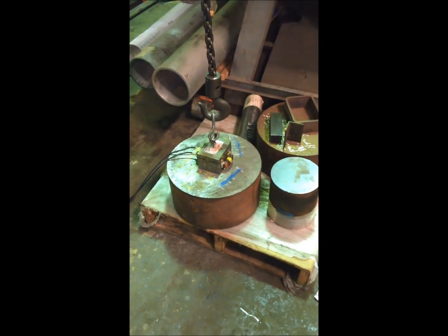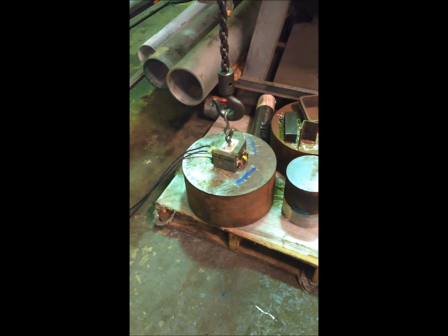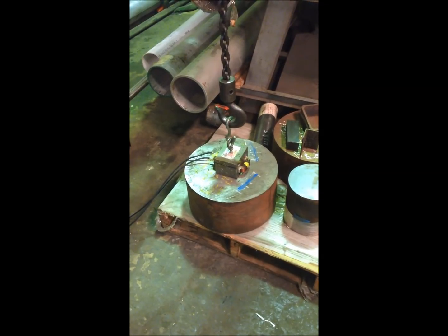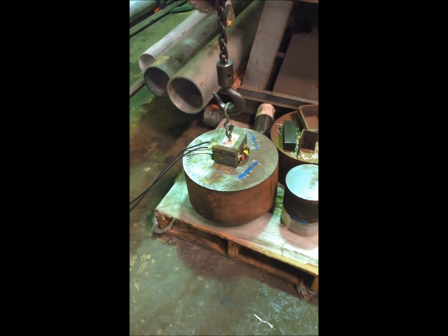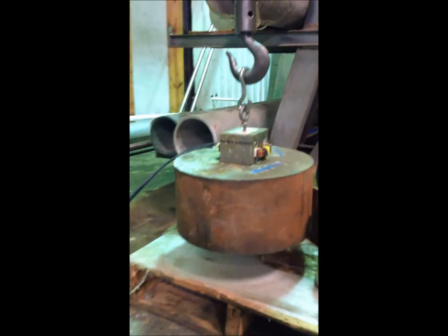We powered it with a battery charger — 12 volts, 13 amps — and it was picking up 200 pounds. Not sure exactly how much it could hold; that was just the heaviest thing we could get our hands on.